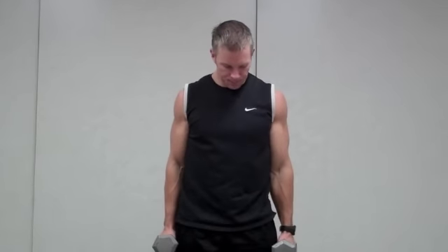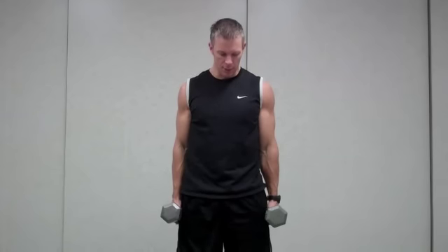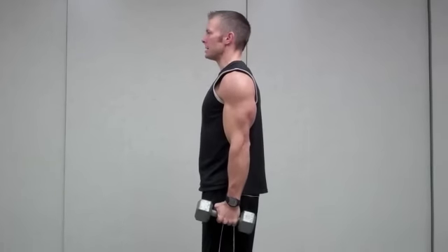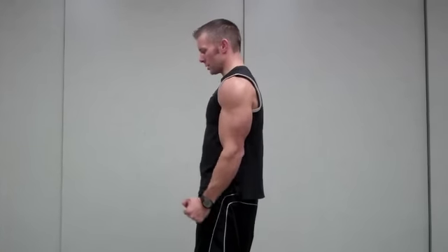The next variation of a curl is a hammer curl. It's very similar to what I just showed you, except now you're using the dumbbells with the wrist to your side, and you're going to use a range of motion just like you have a hammer in your hand. So you're going to exhale up and inhale down. It's the same exact philosophy with the hammer curl — we want to make sure that we have that string attached from our wrist to our shoulder and we're just winding it up.